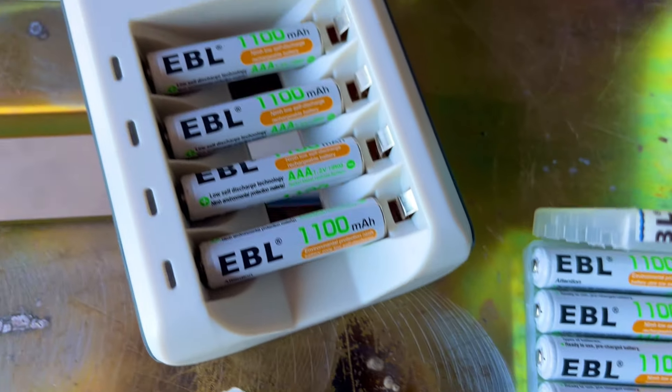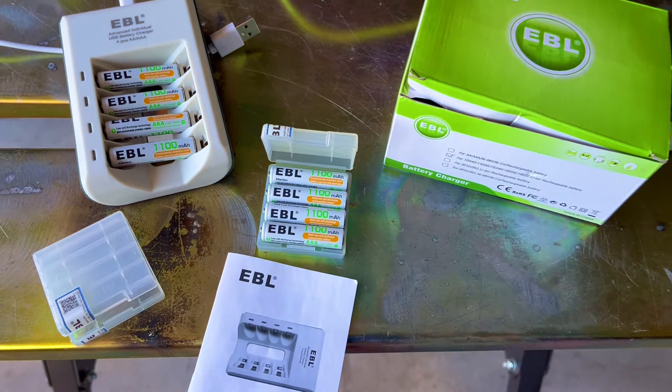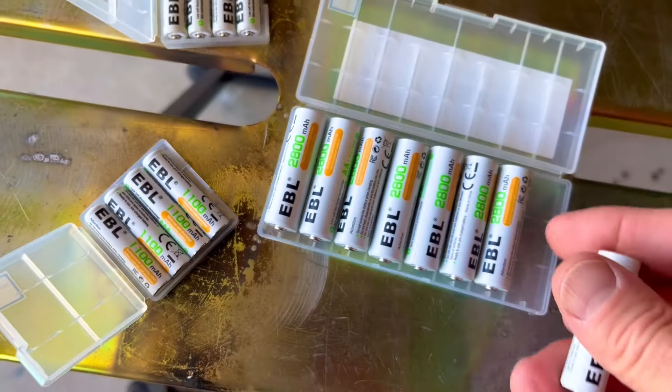These are AAA rechargeable batteries and this kit came with a charger. EBL offers tons of different battery sizes and buying options.